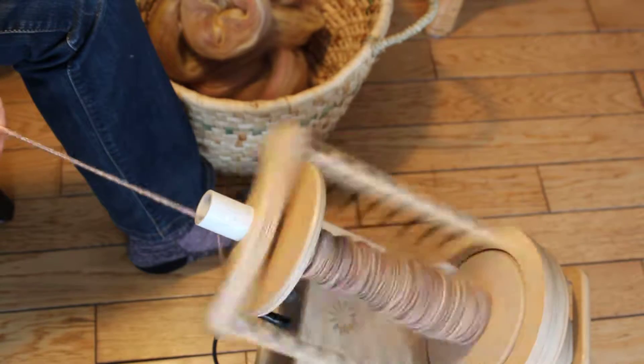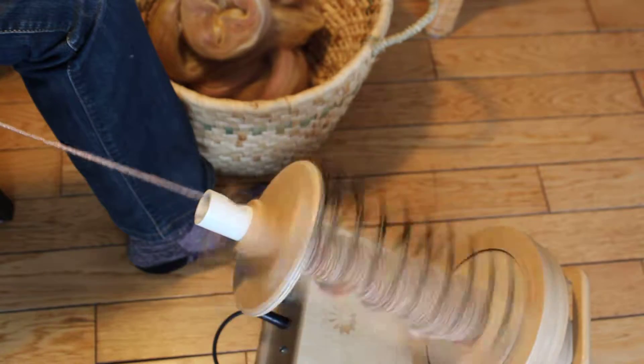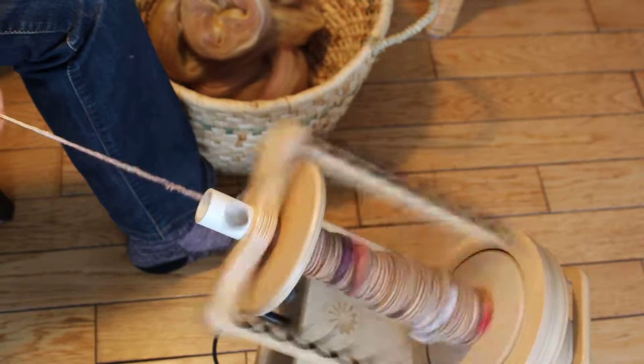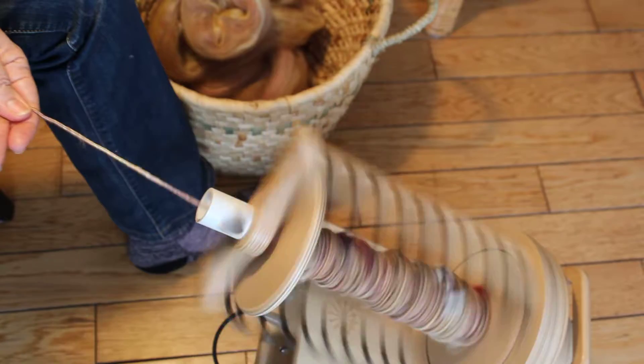I started spinning about four or five years ago and I'm really enjoying this. This is the best part, I think, about owning an alpaca farm — I get all this beautiful fiber that I can work with.